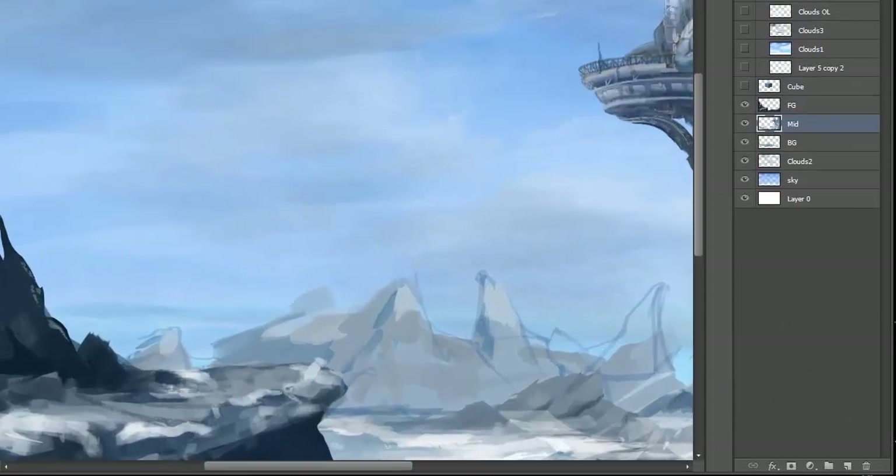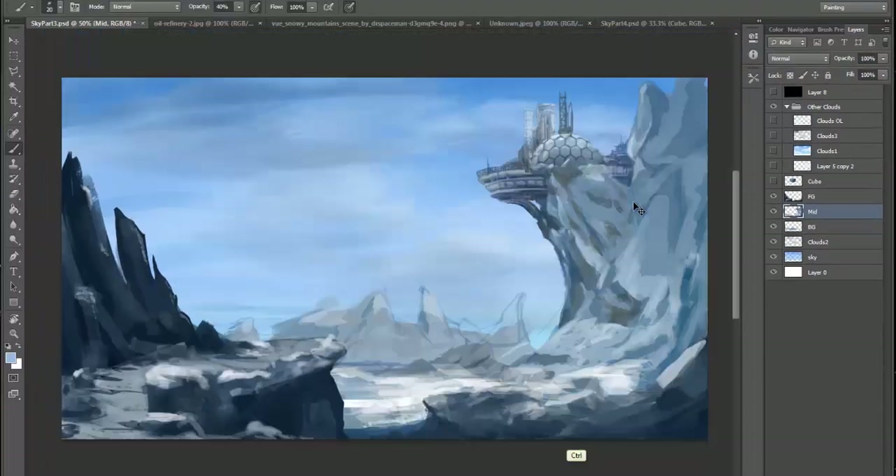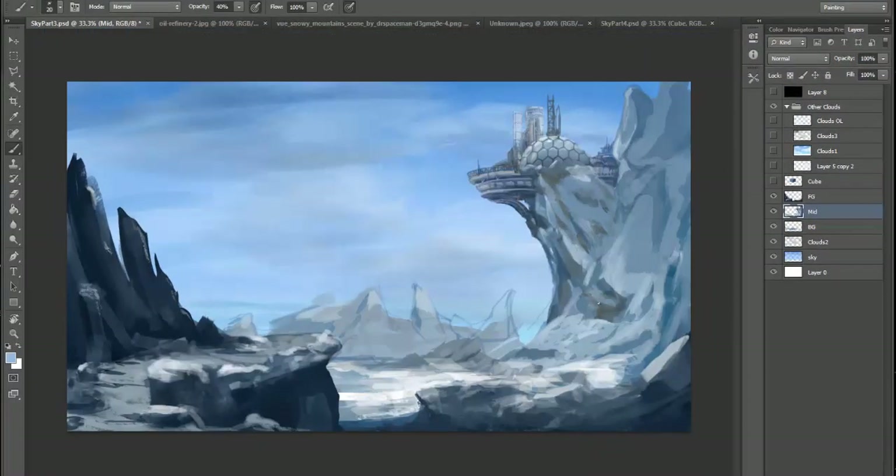Hi everybody, welcome back. In this demo we're going to take a look at our piece that we've been working on throughout all the demos. What I'm going to start to do is talk a little bit about polishing — adding in some detail and fixing up some areas.